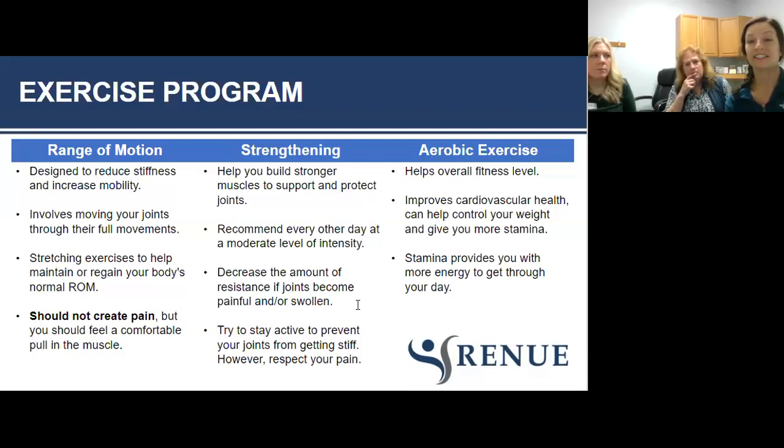Strengthening exercises should be completed every other day at a moderate level. If you're doing those repetitive motions over and over, every day may be too much for arthritic joints. Decrease the amount of resistance if it becomes too painful — if lifting five pounds causes too much pain, reduce the load to one to three pounds. Try to stay as active as possible to prevent joints from getting stiff, but respect your tolerance to pain. Aerobic exercise will help your overall fitness, maintain range of motion and strength, improve cardiovascular health, help control weight, and give you more stamina and energy throughout your day.